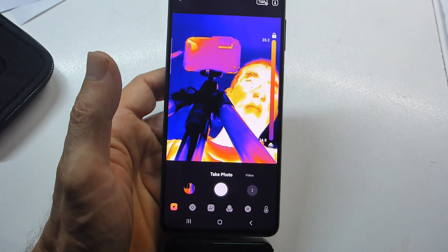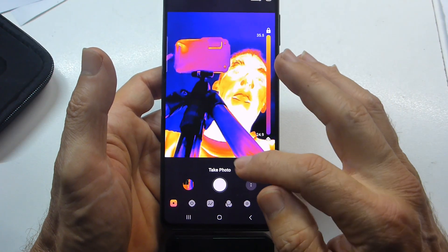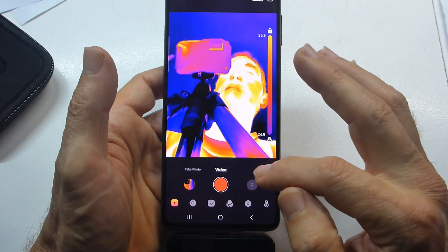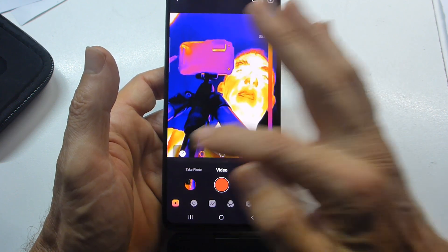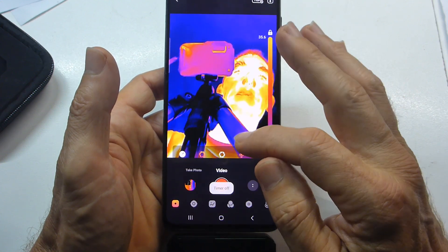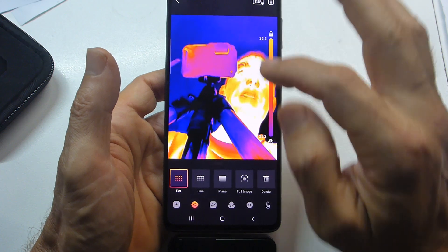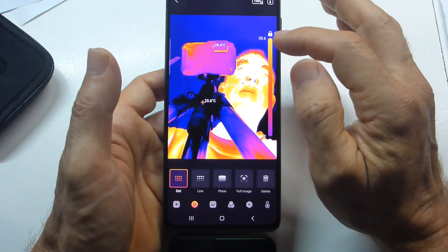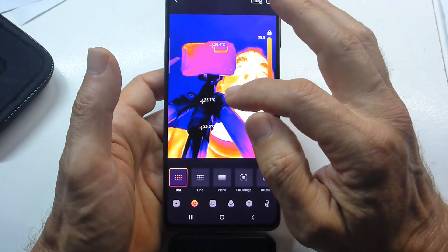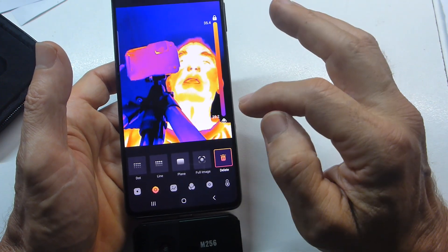Let's go through the standard features. When you plug the camera in this is the default mode — you've got photo and video. In video mode you need to turn the microphone on manually, and you can set a manual shutter and self-timer. In dot mode you can tap on objects to get temperatures: I'm 32 degrees, the camera itself 28.4, the tripod 25.6. You can place multiple fixed points, great for stationary temperature tracking. Delete those with the delete button.